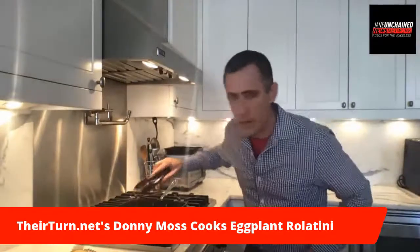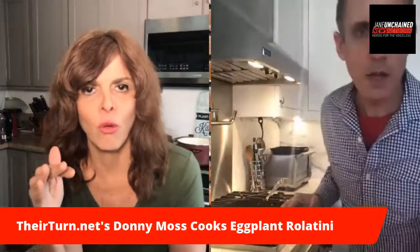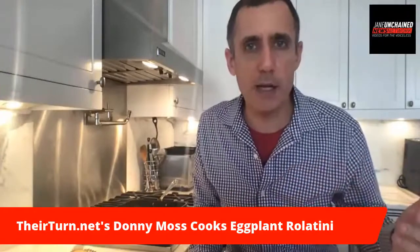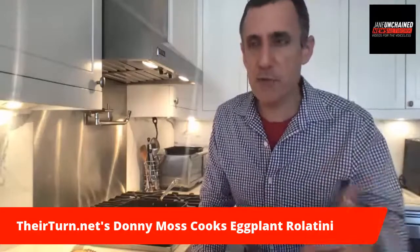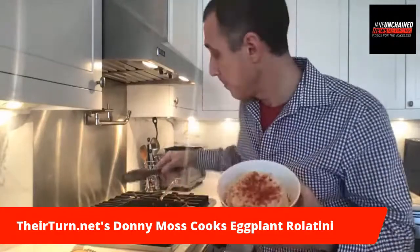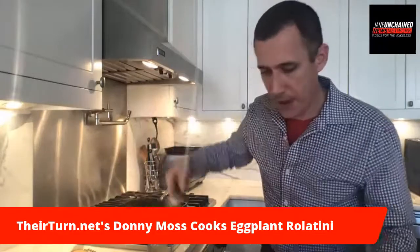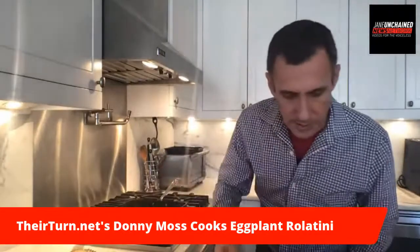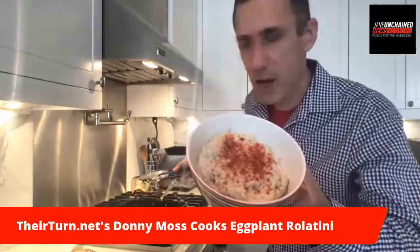Wait — this is big news. You can really make cashew cheese at home? I'm not saying mine is going to be as good as what you buy in a store like Tree Vine or Kite Hill almond ricotta, but for the purposes of stuffing a lasagna layer or stuffing these eggplant strips — which you can see are done, I'm going to take these off before I burn them — it's perfectly good. It's flavorful. It has a nice, I don't know, like a ricotta texture.